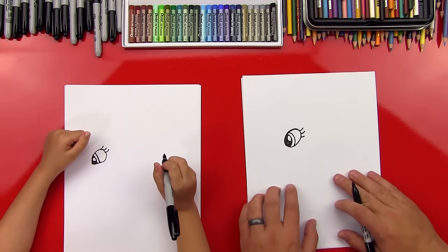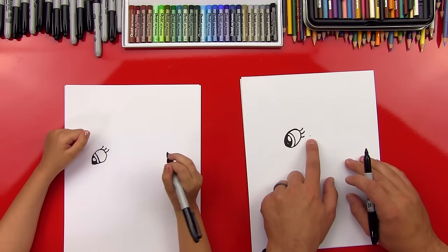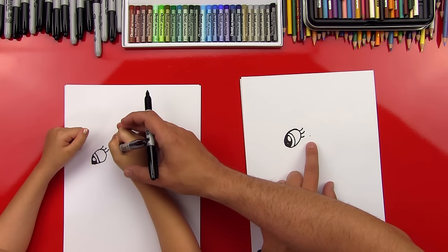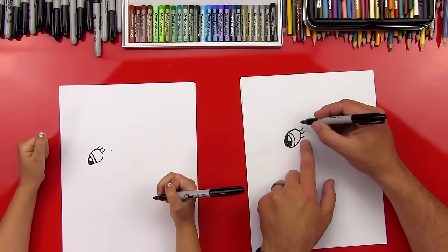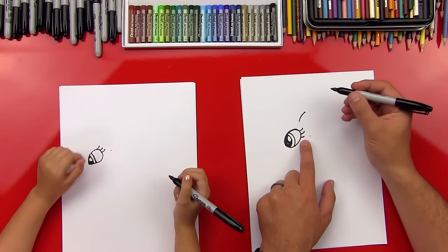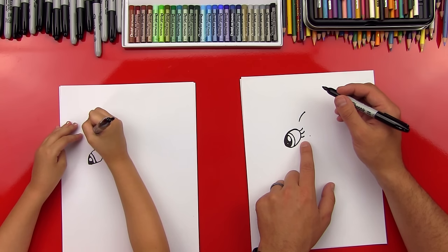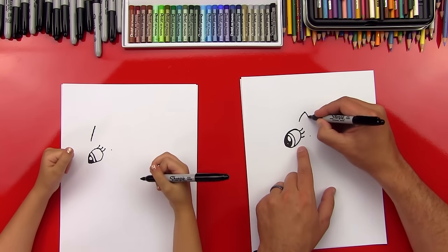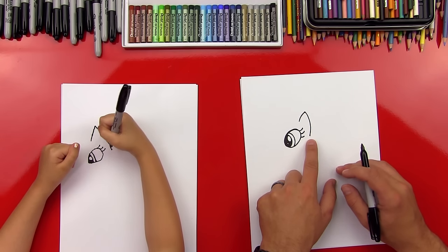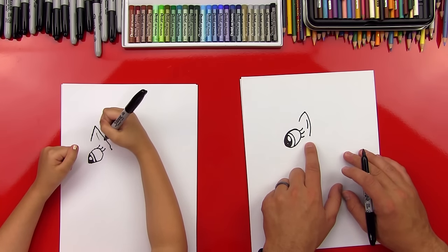Ready for the next step? Now let's draw her ear, and it's going to be just to the right. We're going to put a dot just next to this eyelash — that's where the bottom of her ear is going to be. Now we're going to come right above her eyelash and start her ear, coming up to a point. And then we're going to come back down with a curved line to that last point down by her eyelash. Then let's draw another curved line inside of her ear, right next to that big one.